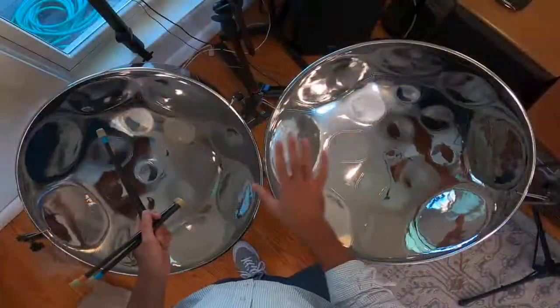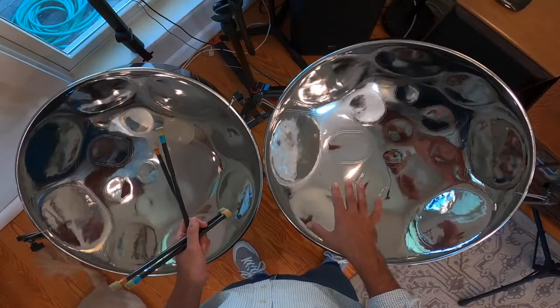Jayla wanted to know when I got my steel pans. This particular set has been with me for maybe three or four years, though I've been playing steel pan for longer than that. These are a professional set made in the United States outside of Philadelphia. They were made for a friend of mine who was no longer playing, so I was able to purchase them.